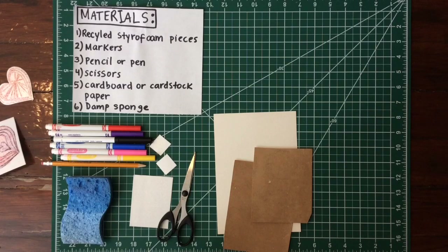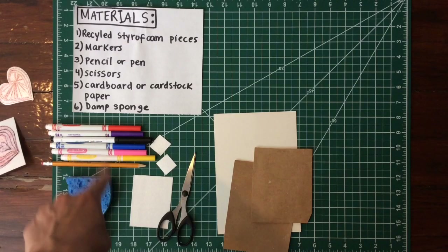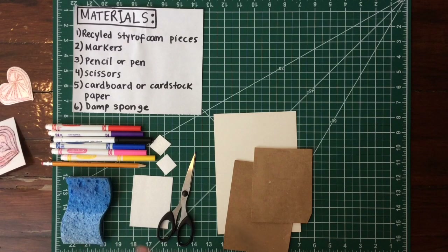The materials you're going to need are laid out here. First, you'll need your recycled styrofoam pieces — you can cut them from styrofoam plates or takeout boxes, maybe use the top that didn't have food in it. You'll need some markers, and you'll need a pencil or pen. If you use a pencil, make sure it's a little dull so it doesn't scrape or break through your styrofoam as much.